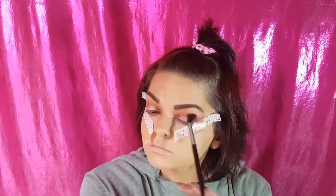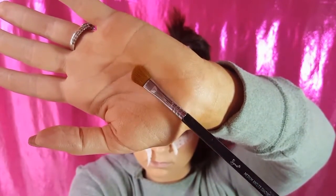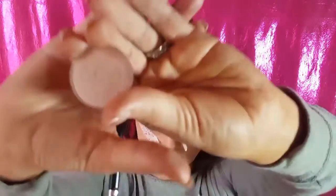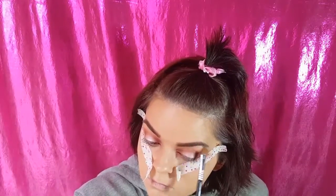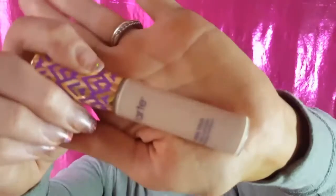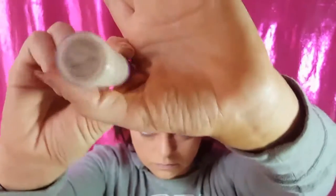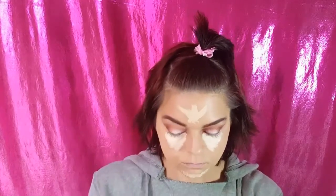Use as much color as you want. Take your time, build it up, get it how you want it to be — do not rush. So we're using our angled E70 brush by Sigma, and we're going to be going into Kitten by Stila. I like a shiny brow bone — this is highlighting our brow bone. You can use any shimmery or white color you want. Tarte Shape Tape in Light Sand to brighten those under eyes, girls and boys.